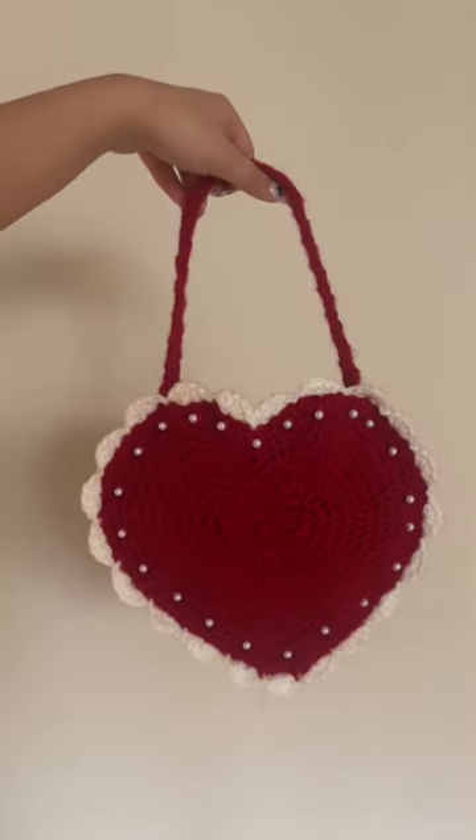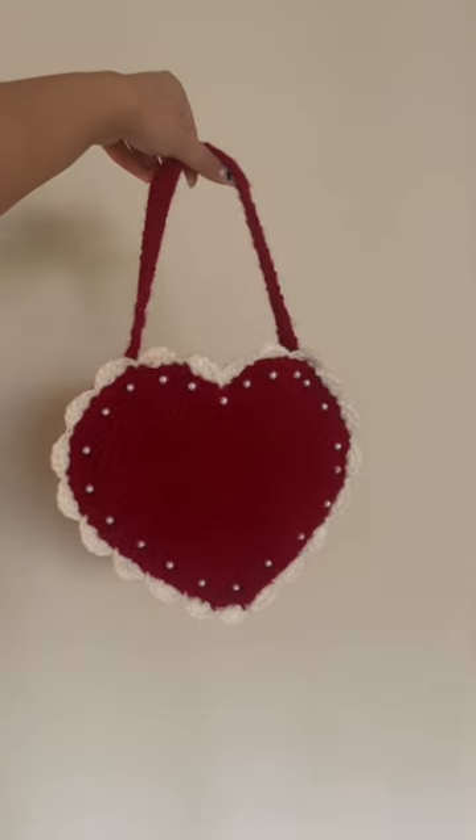I also wanted to add some pearls because why not — we love pearls! And this is the final bag. I truly don't know how to style her, so maybe give me some helpful hints, but yeah, love her.